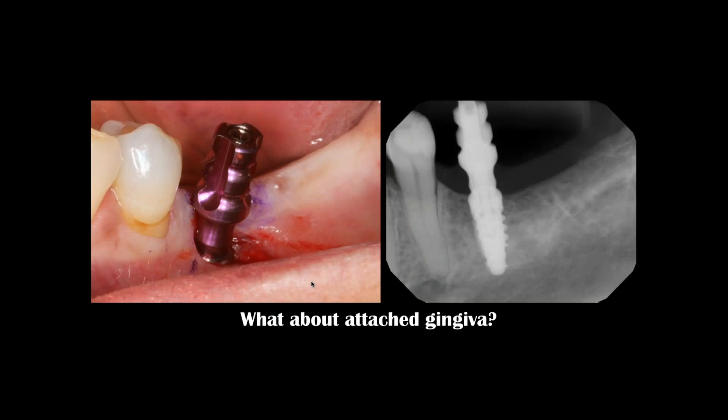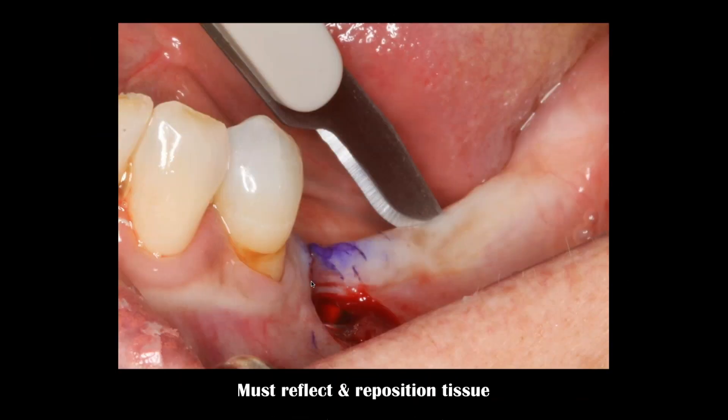I was going to take an impression, but what did I do here? I don't have attached gingiva on the facial aspect of my implant — it's right in mucosa. This is not acceptable in today's environment. So I kind of backtracked a little bit, took my scalpel, and I'm making my incision on the lingual portion of the crest.